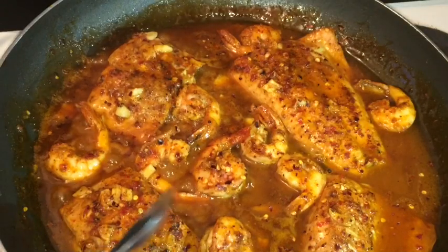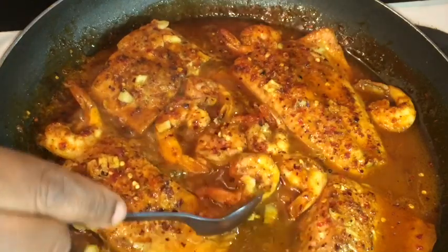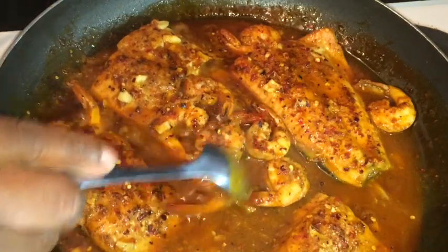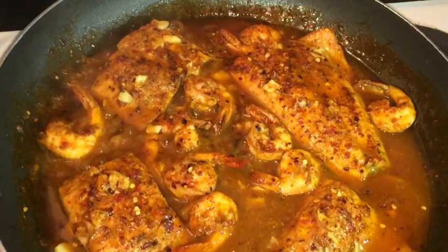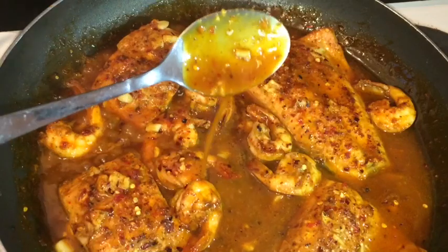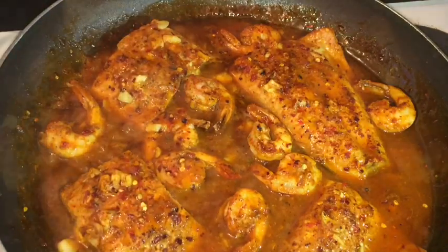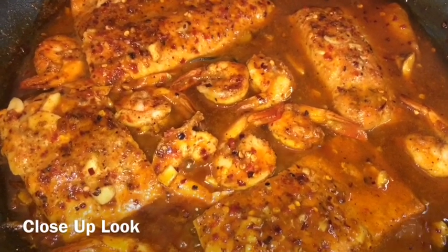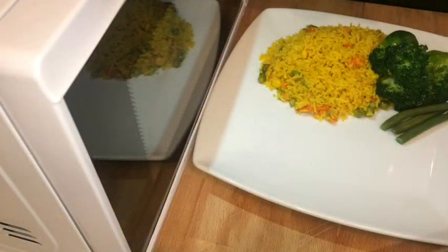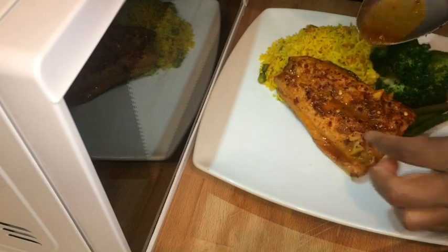My sweet chili garlic salmon with prawns is finally finished — and guys, that's what it looks like. Looking so, so, so good. Absolutely delicious. I'm gonna plate it up for you guys and show you how it looks on the plate.